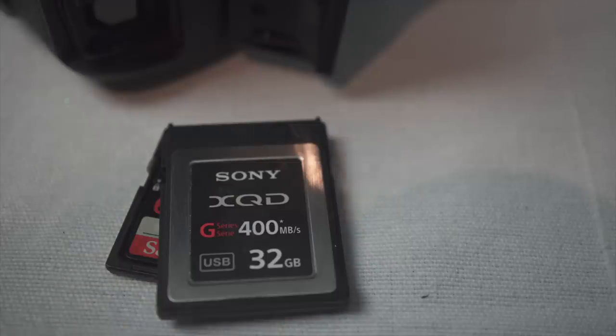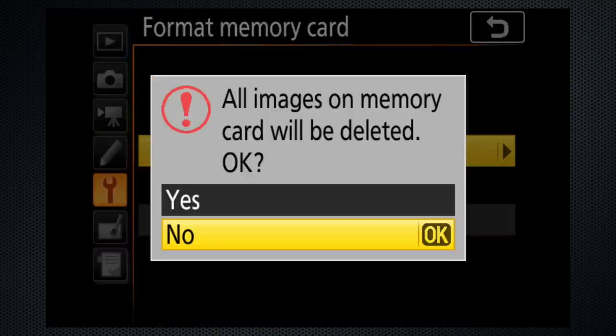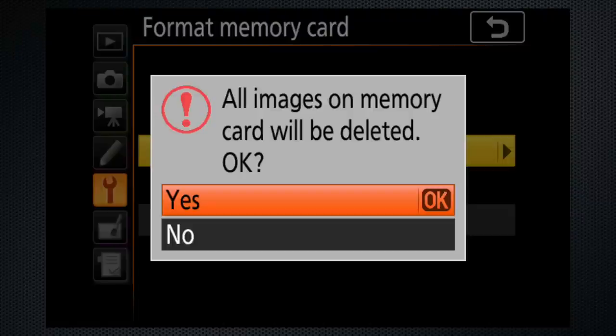Use an XQD memory card if you have one, otherwise an SD rated U3 or higher. On the setup menu, after you make sure the content on the cards has been backed up, format the cards.